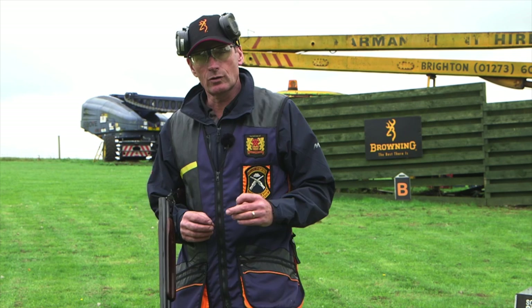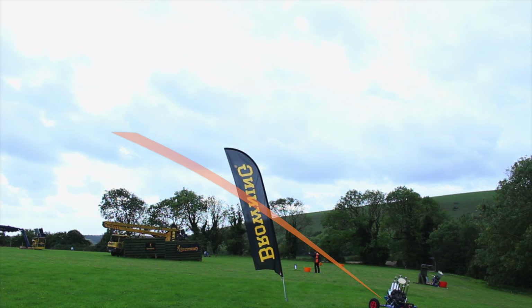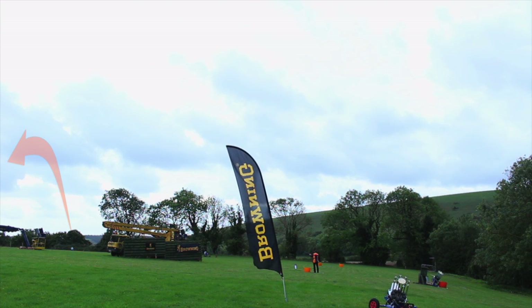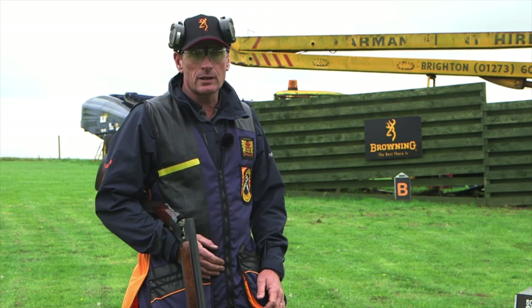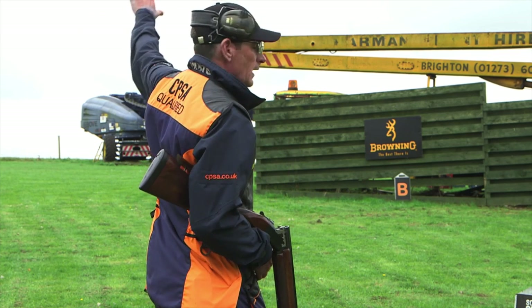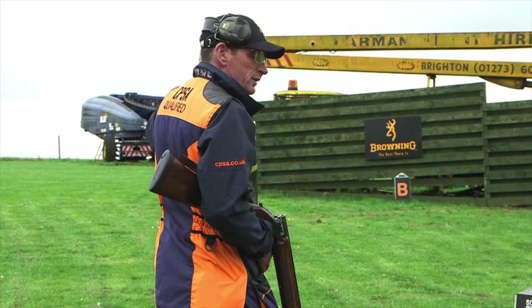The first pair — just to remind you where the targets are — it's A from the left and C from the right, and it's on report. As you can see from the flight line, the break point for both is roughly this area here, so that's where I'm going to set my feet.